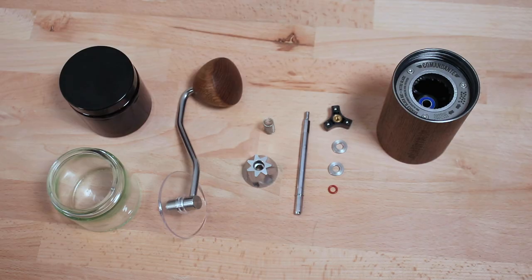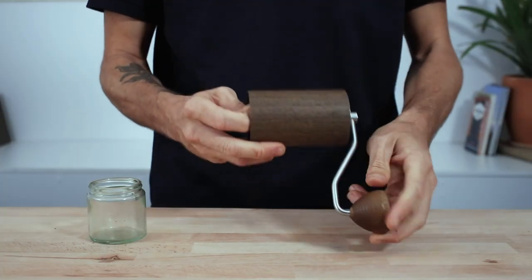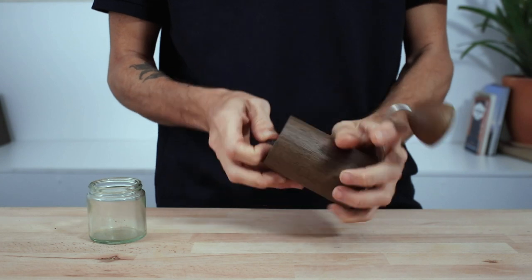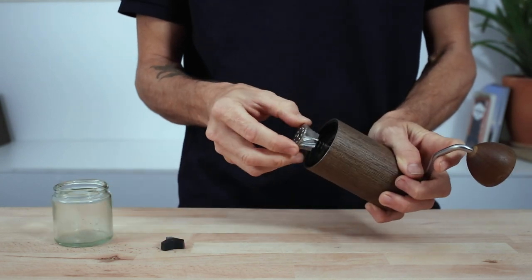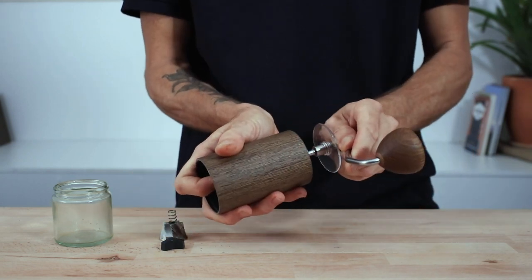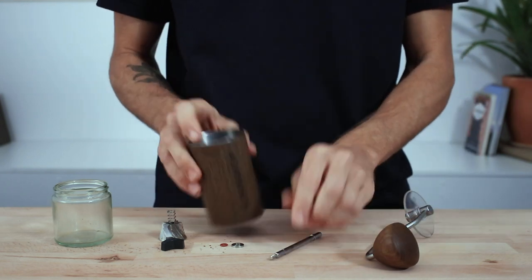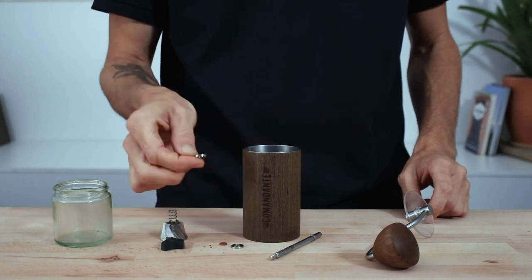Taking care of your Comandante is relatively easy — disassemble regularly to clean and maintain all the parts and stop any build-up from coffee oils or fine particles. To do this, dial all the way coarse on the grind adjustment dial, which allows the inner burr set to just drop out. Then slowly remove the axle from the top along with the two washers and the little red o-ring, wipe everything down with a dry cloth, and ensure it all goes back the right way to ensure proper function.